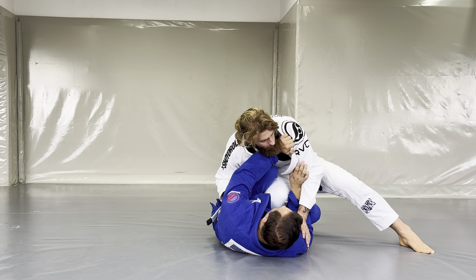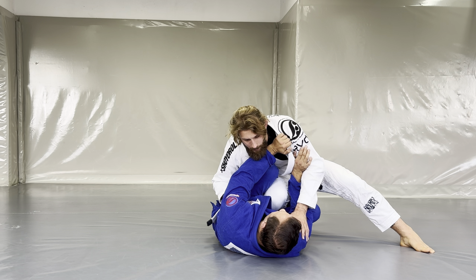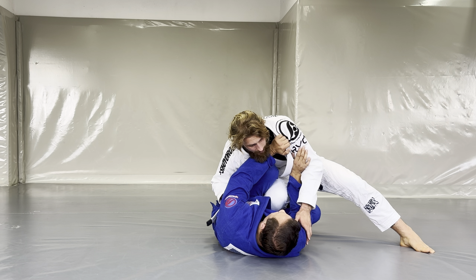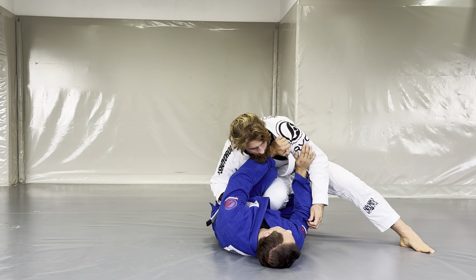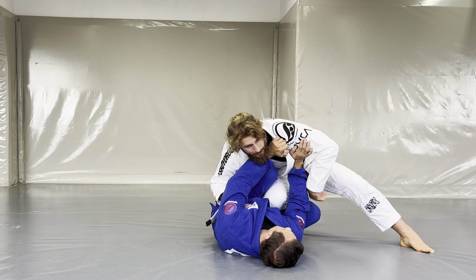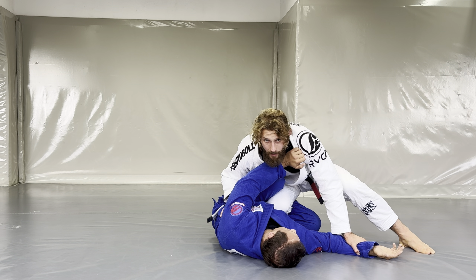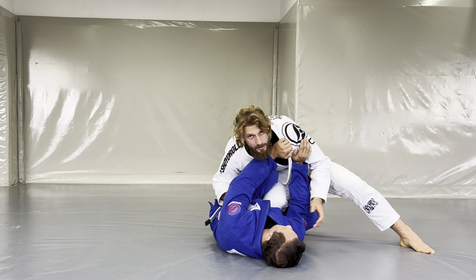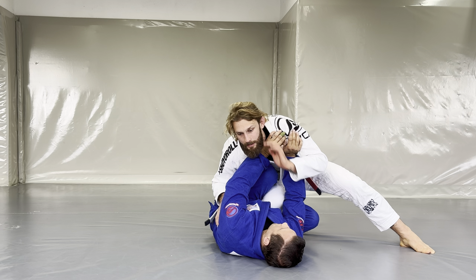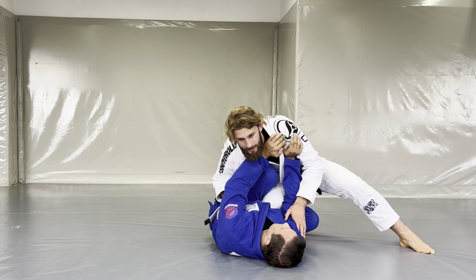In general, my opponent is expecting the knee slide and knows how to work against it. So whenever I get to that position and feel like I can't break through, what I'm going to do is control his arm — grab a sleeve, pull it up, or fight the frame by circling my hand in and posting it on the ground. Sometimes it won't be necessary because he's pushing back so hard the hand won't stop you.